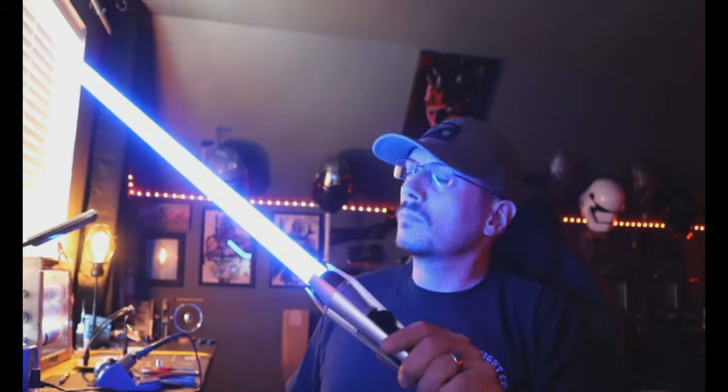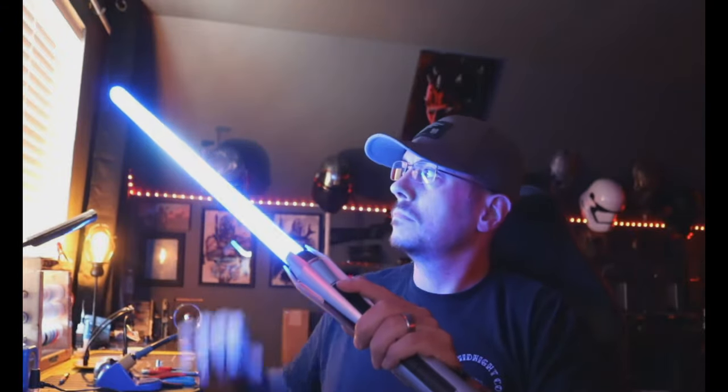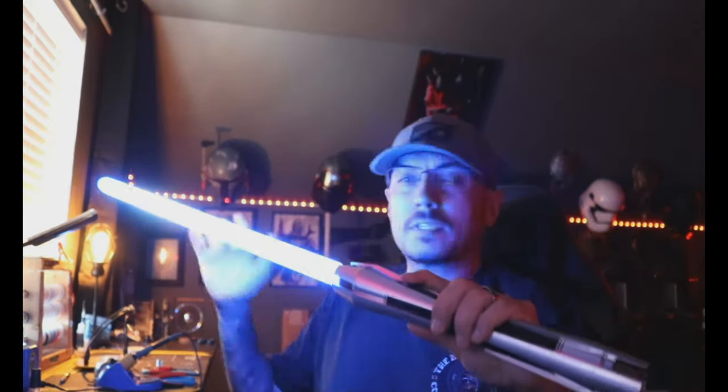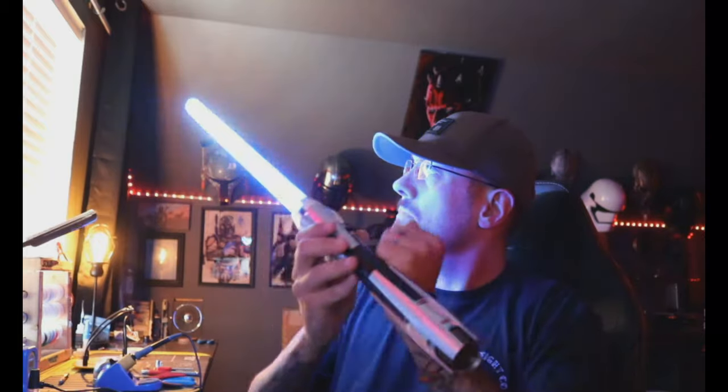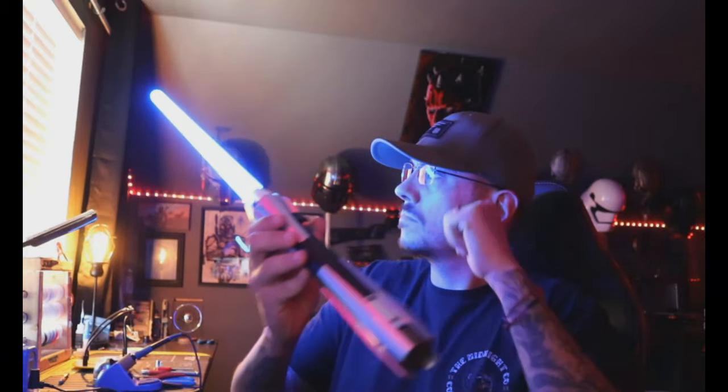To get the blade locked up you do want to hold the button down and hit the saber, then move it up and down — the saber will respond depending on how you move it, and it will stop when you let go of the button. This is a very loud saber — it's got good sound resonance, it sounds nice.